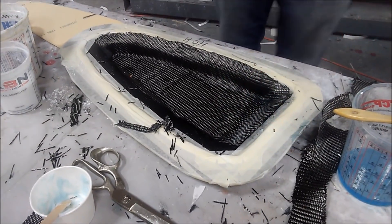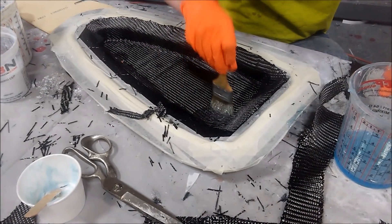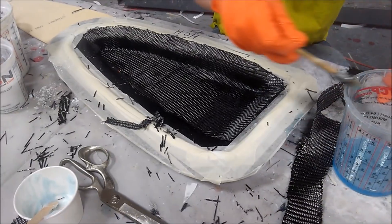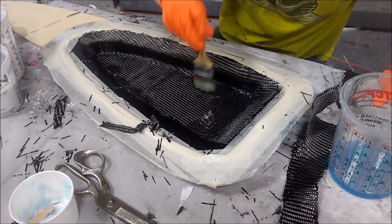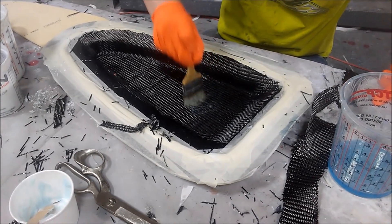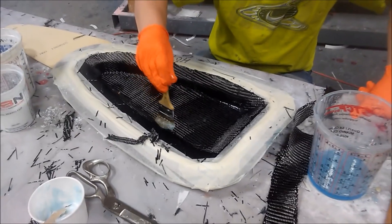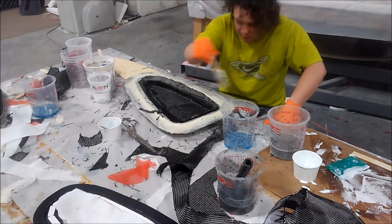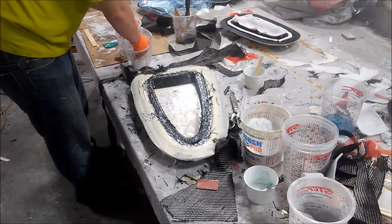Here's Devon beginning the layup on one of the leading edge ribs for the wings. On the left-hand side you can see the rounded leading edge, as opposed to the trailing edge ones that have the point, and the more rectangular ones in the mid-span of the wing. He's got one or two layers down already — it'll be one or two layers, then a quarter-inch foam core, and then the remaining finish layers.